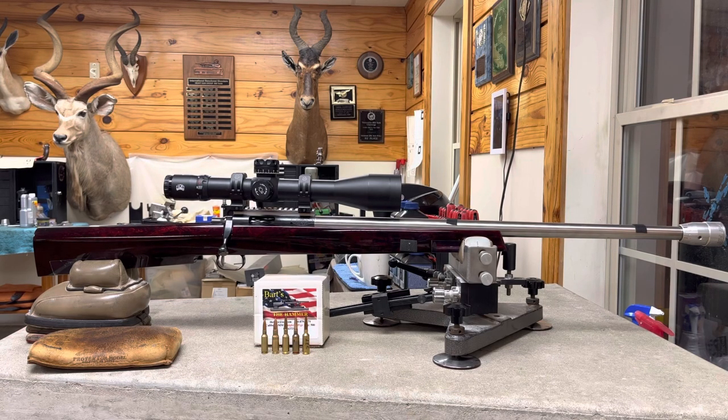Billy Stevens did the stock work and Dean Stroud chambered the barrel. It has a Jewel trigger. The barrel is an 8-twist Letterer with a .237 bore diameter, a .272 no-turn neck, and 104 thousandths free bore. It's got a Zell tuner on the end of it.